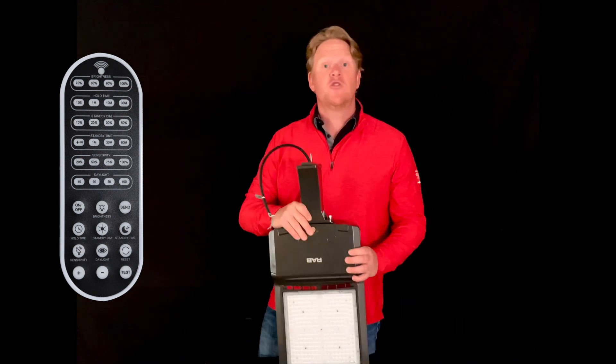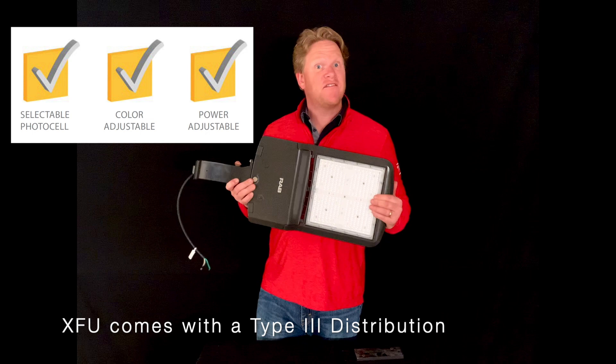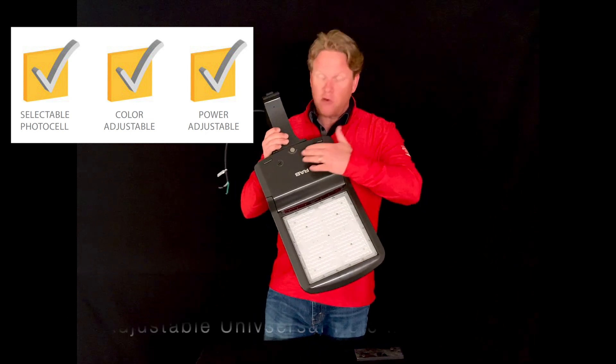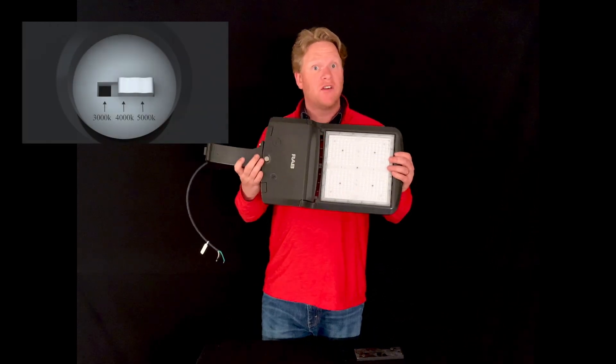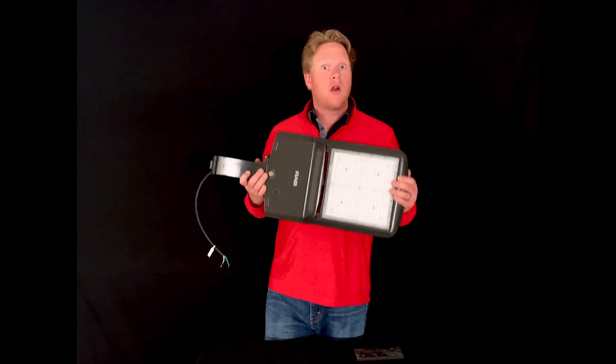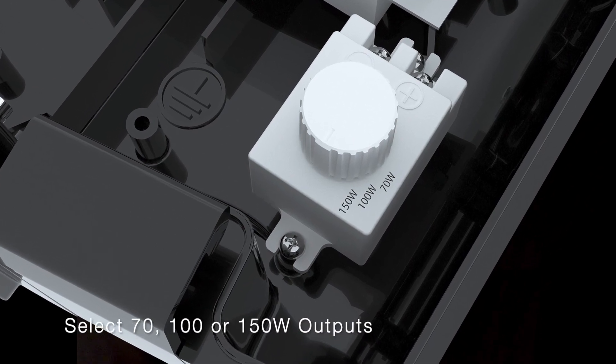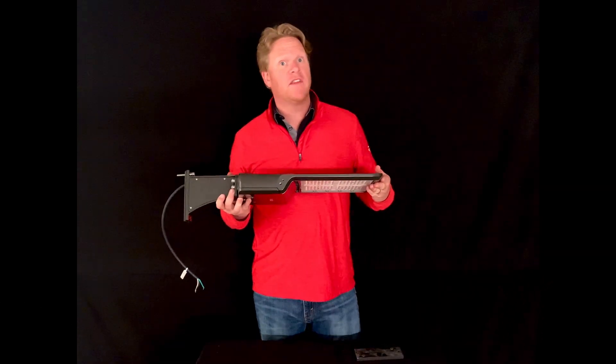With a motion sensor you can program the settings. The field selectable option is called the XFU and you can access that right in these conduit openings, and choose between either CCT color options of 3000K, 4000K, and 5000K, or wattage outputs of 70, 100, or 150 watts — all in the same model.